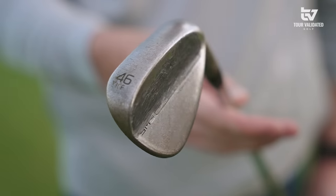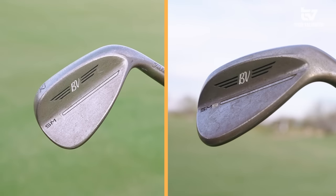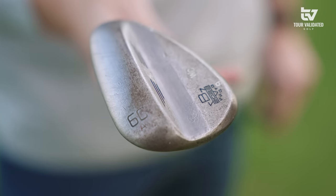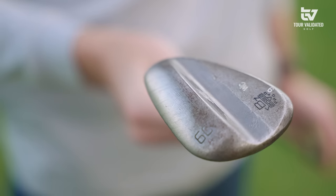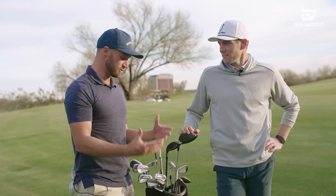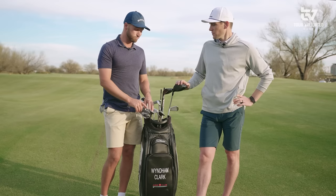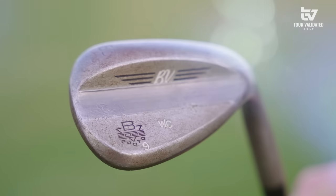Then we go into the wedges — I have pretty much all S grinds: a 52, a 56, and then my 60, which is the A grind, Aaron Dill's grind. I think it's one of the best wedges, and I do a little special grind to it myself. I tell him exactly what I want, we go chip, come back and do it again — it's a big process. This is a very low bounce wedge, about three to four degrees, while most guys use K grind, S grind, or M grind.